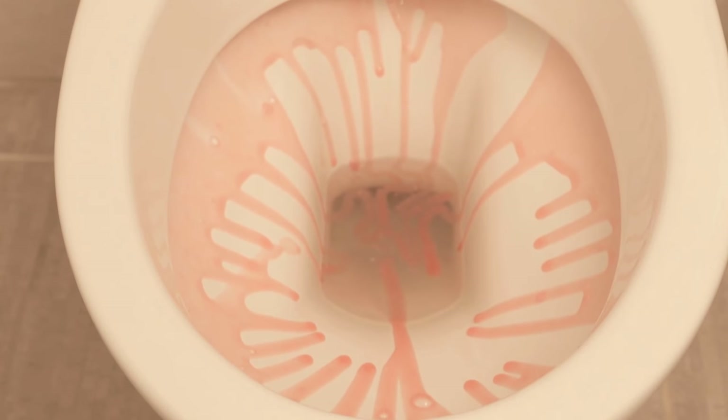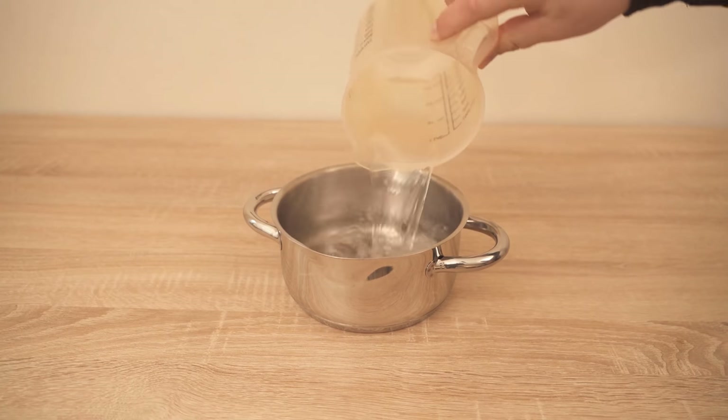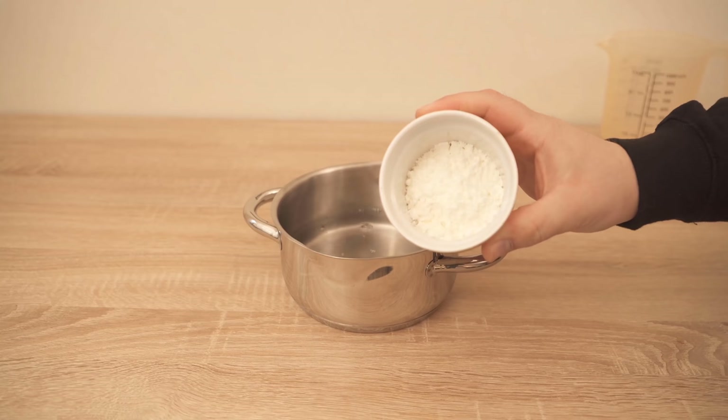In this video, I'll show you exactly what happens when you put this in the toilet and what it is, because we are making an environmentally friendly toilet cleaner.